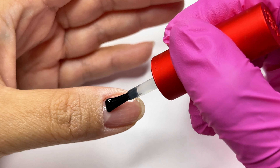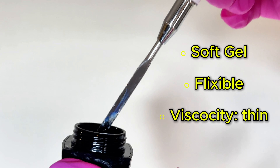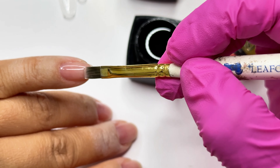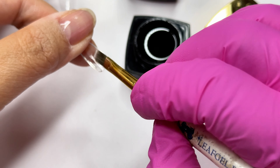Mega Stick is a soft gel, so it's going to give you more flexibility. It does say it's a base gel, but because of its soft gel feature you can definitely use it for extensions. Mega Stick's viscosity is on the thinner side, so if you're a novice I would say you might need a little bit more practice with this gel.